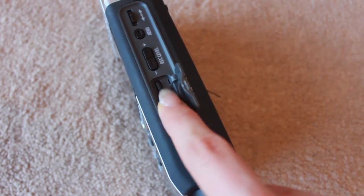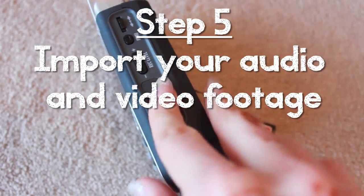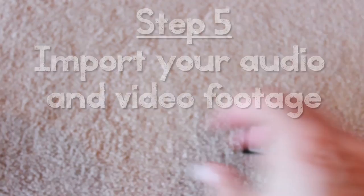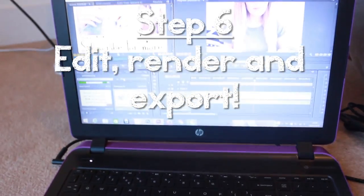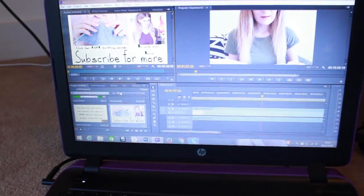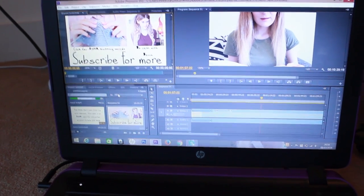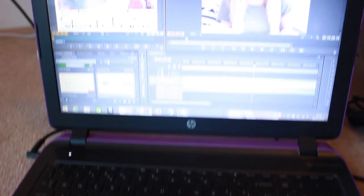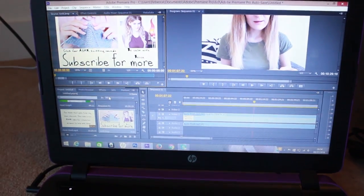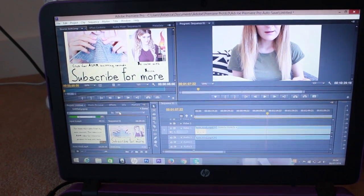I'm going to take my SD card, put it into the slot, and take my computer. This is the editing device that I use personally — I'm just using a Windows HP laptop to edit. The editing software that I use, and have used for many years, is Premiere Pro CS6.